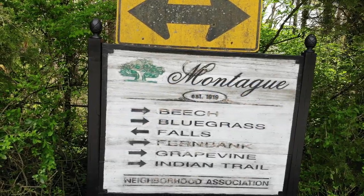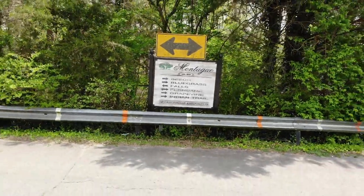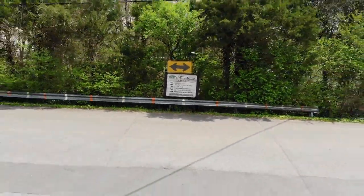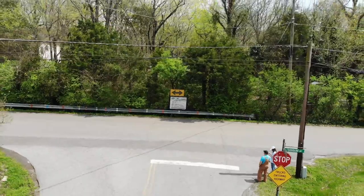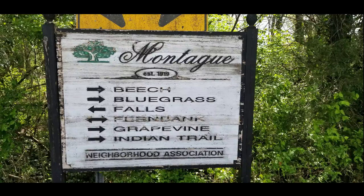Hi, welcome to the Rubin Channel. Today's video is a sign painting project my family and I took on here in my Montague neighborhood just outside of Nashville. There are three signs in the neighborhood and two other families adopted the other two. Our neighborhood association decided during this quarantine time it was a great time to give our sign some attention.